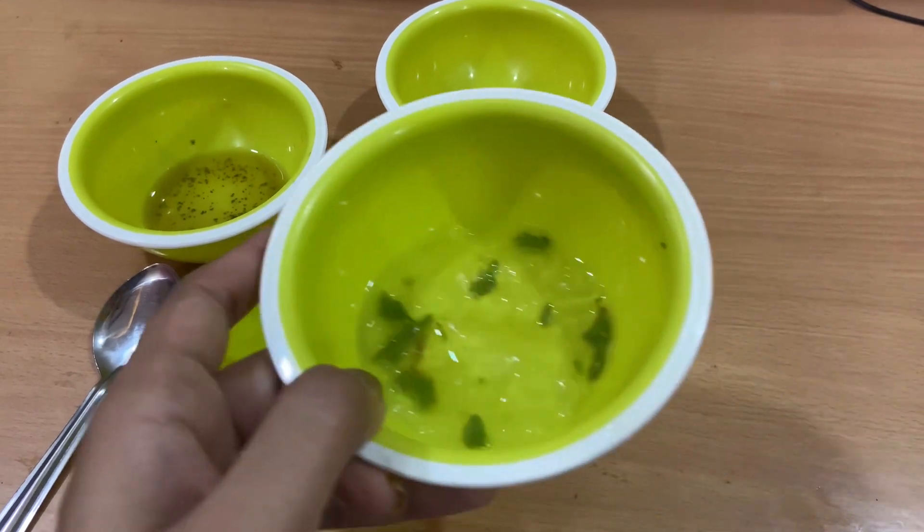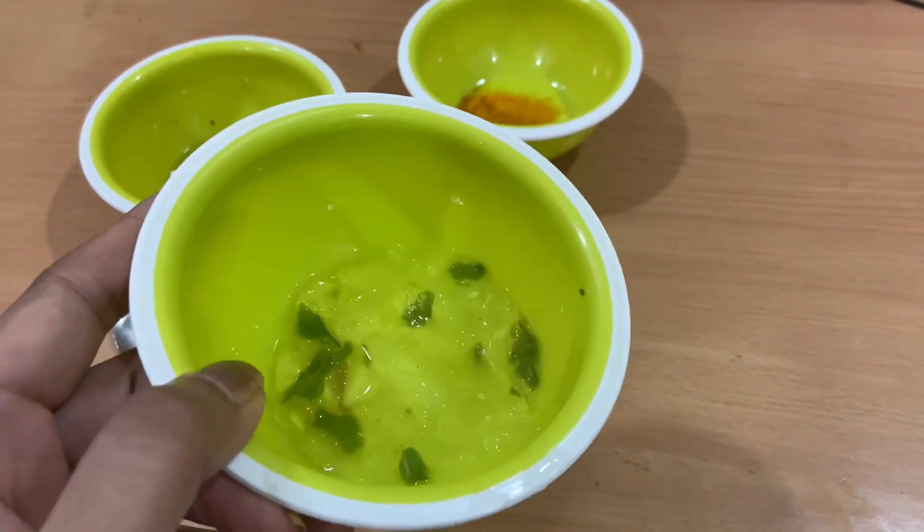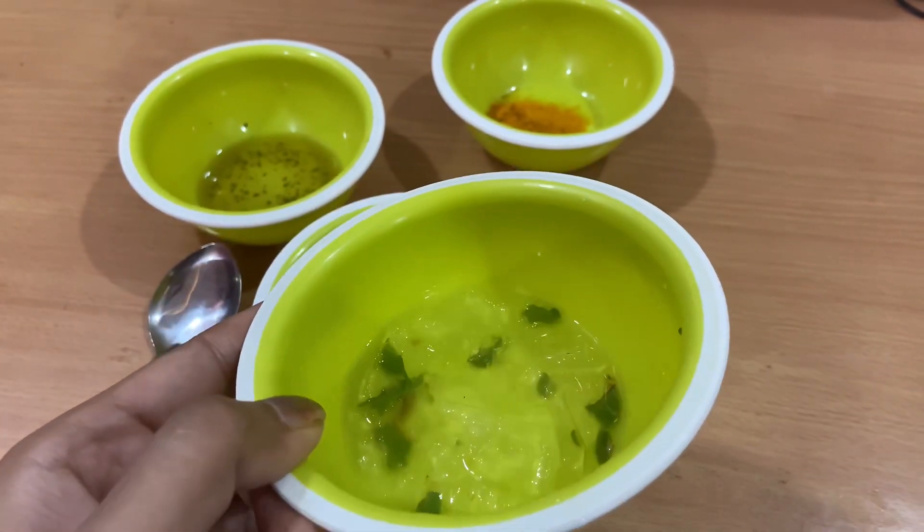I took aloe vera gel. This is natural aloe vera gel. You can also use a market brand — for example, Patanjali. This is from my garden, so I have used it naturally.